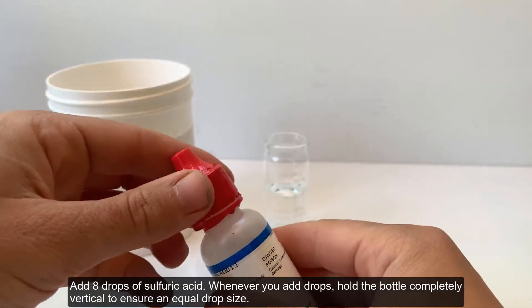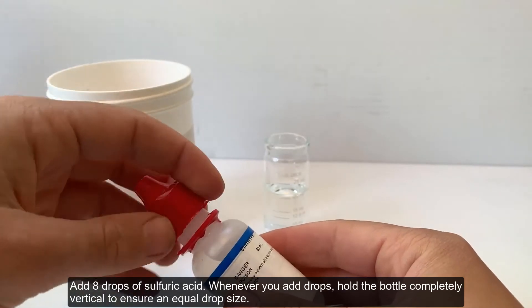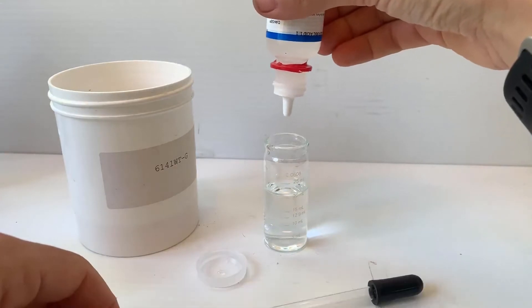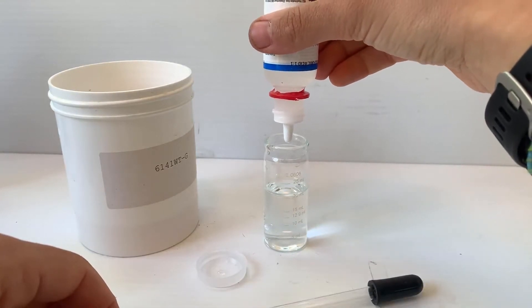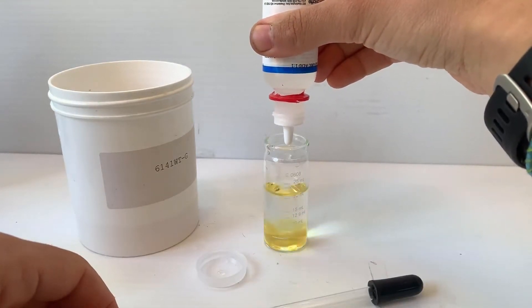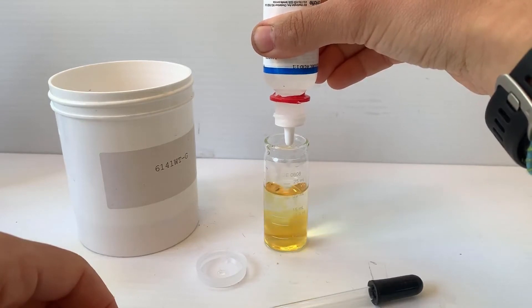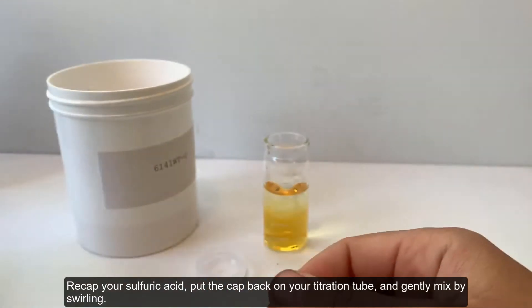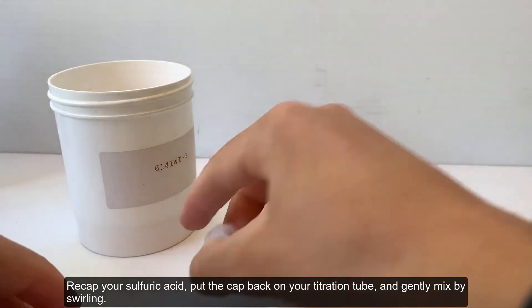Add 8 drops of sulfuric acid. Whenever you add drops, be sure to hold the bottle completely vertical to ensure an equal drop size. Recap your sulfuric acid, put the cap back on your titration tube, and gently mix by swirling.